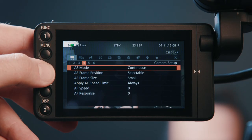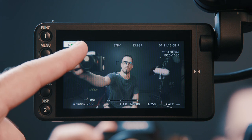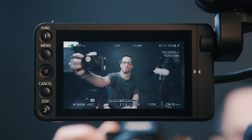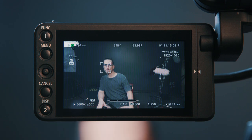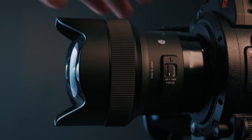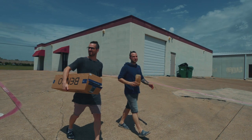Then we have the autofocus, which like the C300 Mark II works really well. The upside here is that the monitor is a touchscreen, so you can tap where you want the focus to be placed. As a character moves through a scene, or if you just want to do an automated rack, you just tap to where you want to go. There's also tracking — you tap on what you want the camera to track and it does a great job of locking on and keeping it in focus. For these tests I was mostly using the Sigma 14mm lens that we got from LensProToGo.